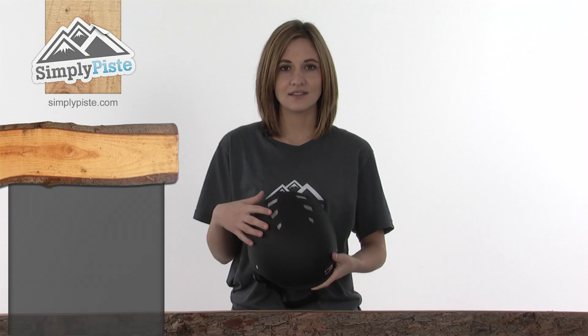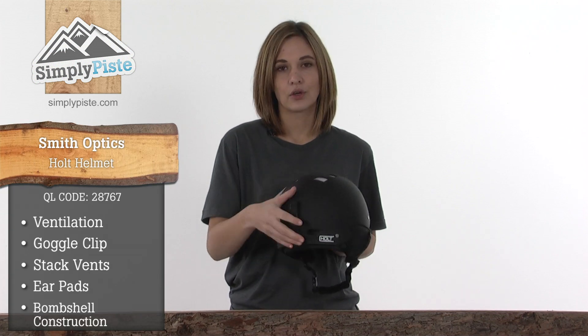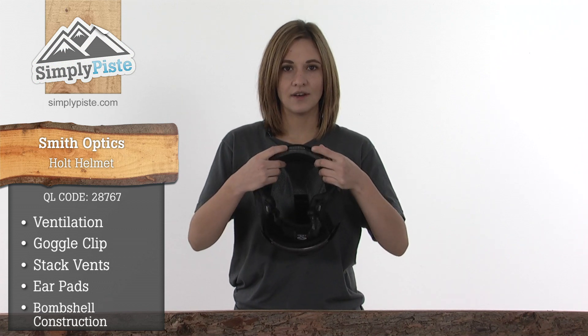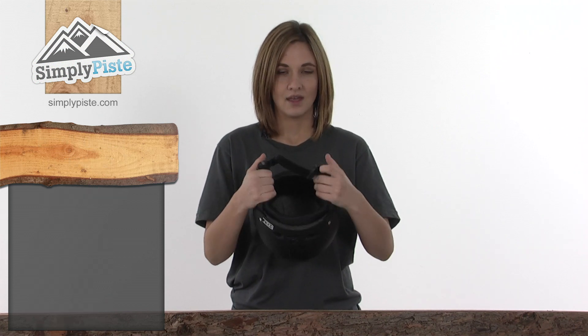It has air vents, a goggle clip on the back, stack vents that meet your goggles at the front, ear pads, and a bombshell construction.